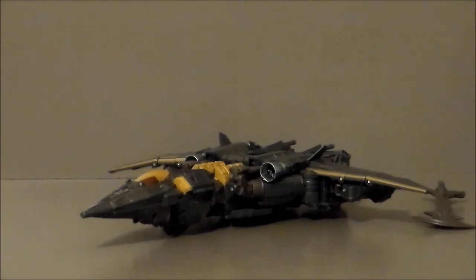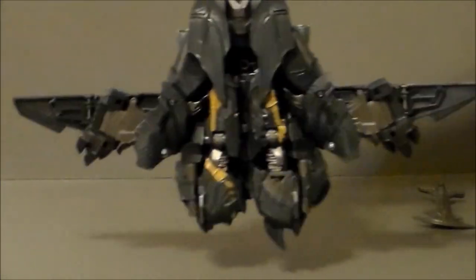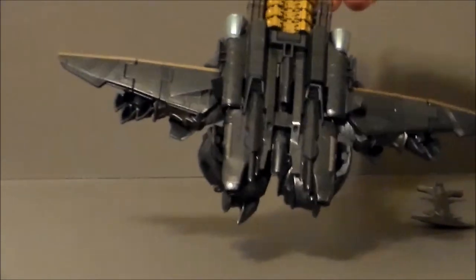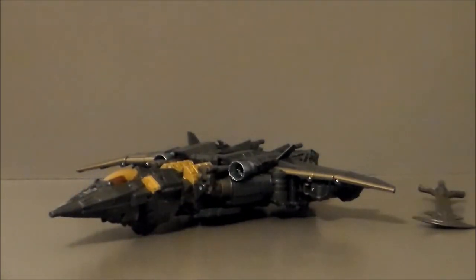Here we have Megatron in his jet mode. This back piece right here just takes all kinds of wiggling and getting into place. It's not hard to get in there — I just forgot the cannon has to come up through the middle here. There are so many intricate little details that as I flip it together I'm like, oh, I'm missing two pieces. But it goes together. It's just kind of funny.